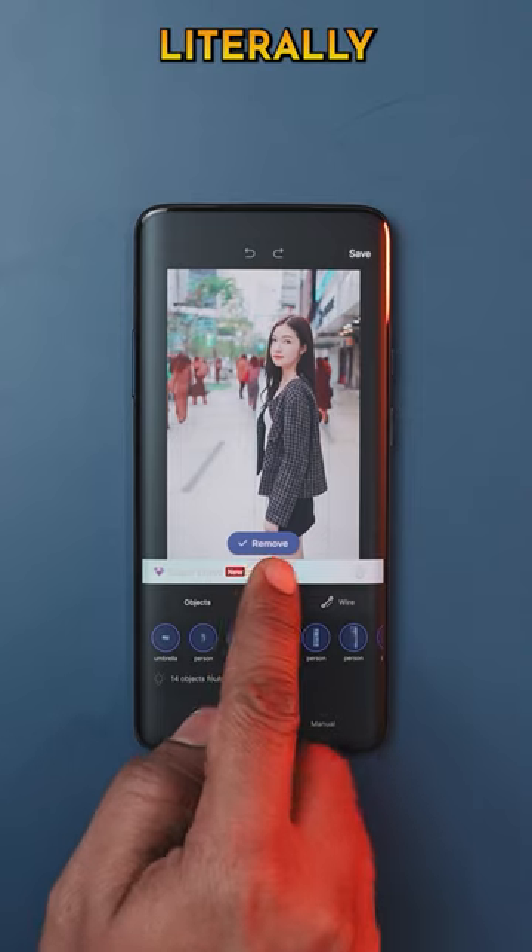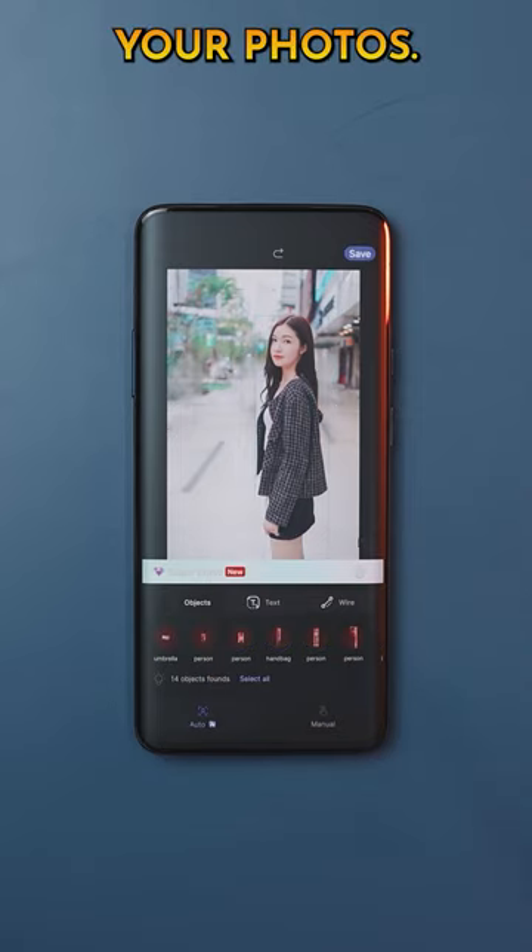The coolest part? You can literally tap to erase unwanted objects from your photos, just like this.